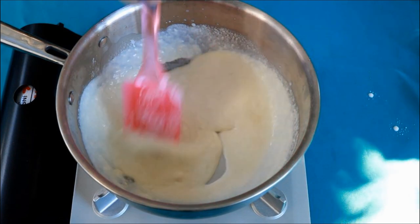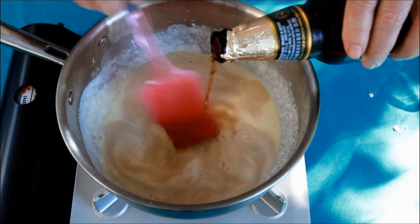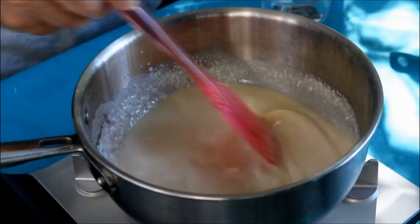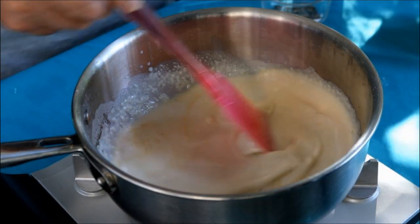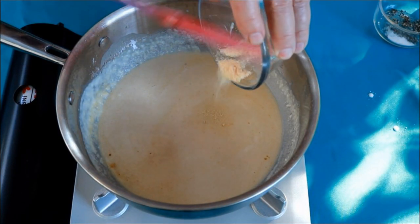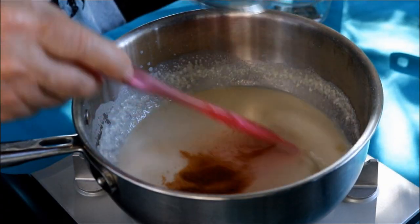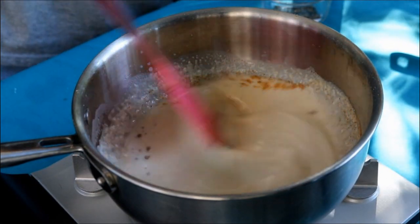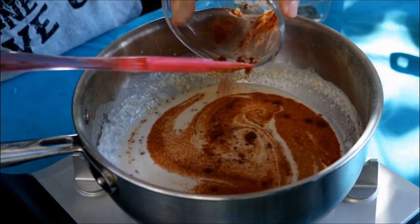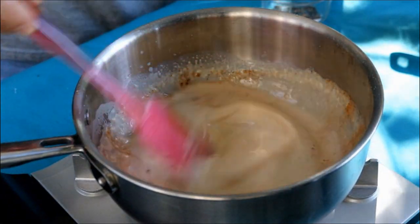I've got half of a Modelo - use whatever beer you want. Half a teaspoon dried garlic powder, half a teaspoon onion powder. It's a little humid here today in Florida, everything is sticking on me. One quarter teaspoon cayenne pepper, and one half teaspoon smoked paprika.